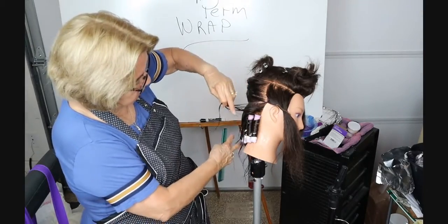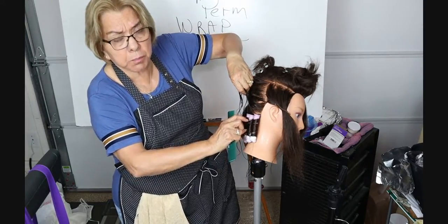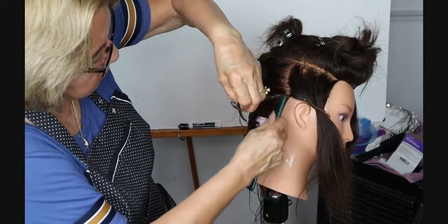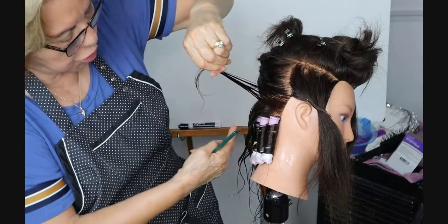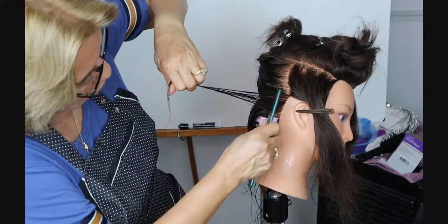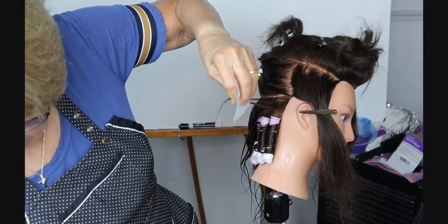Students, you can see I've already finished the bottom row and those rods are full of hair — it's not just centered in the middle, which means we've spiraled it up and down. On the second row you're going to do exactly the same thing, however this time we're going in the opposite direction. This row was taken in this direction; now we're going to take it into the other direction. We don't want subsections wider than the rod.